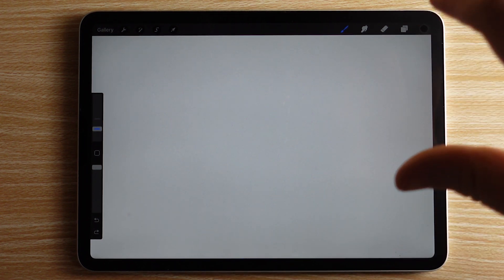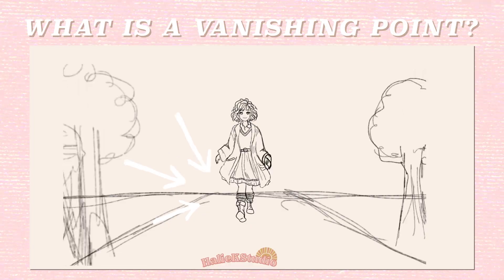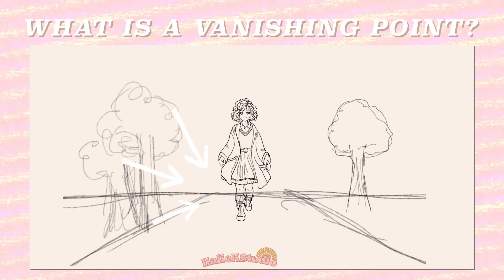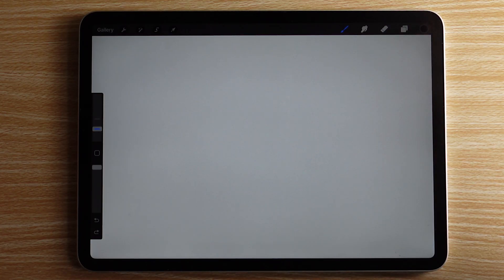Before we start our illustration, let's make sure we understand the concepts of drawing in perspective. A vanishing point is a spot on your canvas where it looks like things disappear into the distance, and it helps make your drawings look 3D instead of flat. Let's quickly go over three different types of perspective and then we'll get into our illustration.